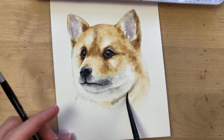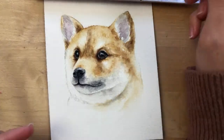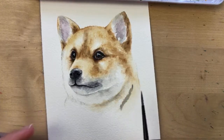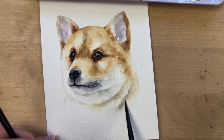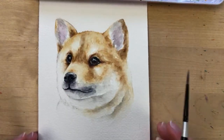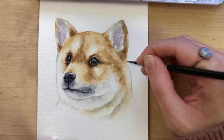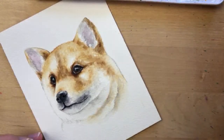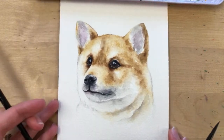If this were a commission someone was paying me for, I would be more detailed and careful. It's hard to paint a really detailed painting in under two hours. I'm going to kind of create a furry outline here and do the same thing on this side.